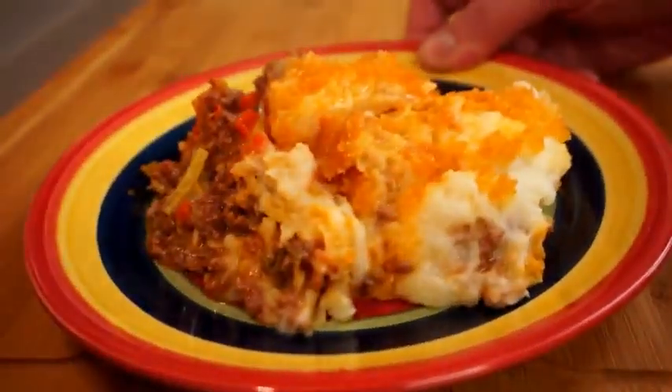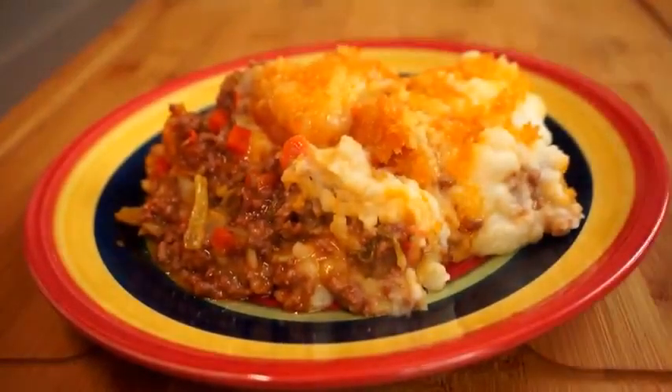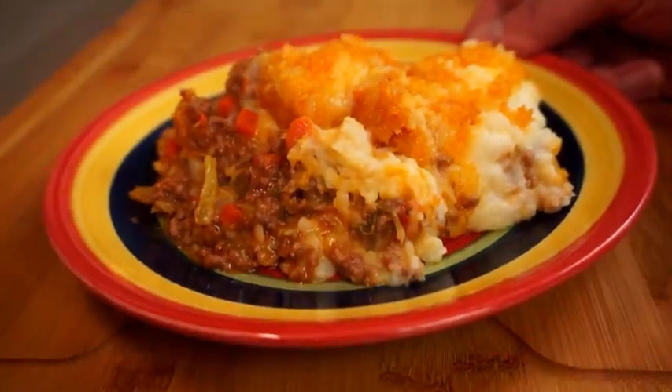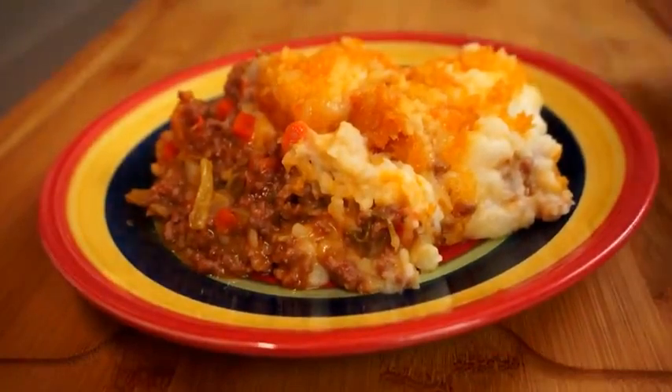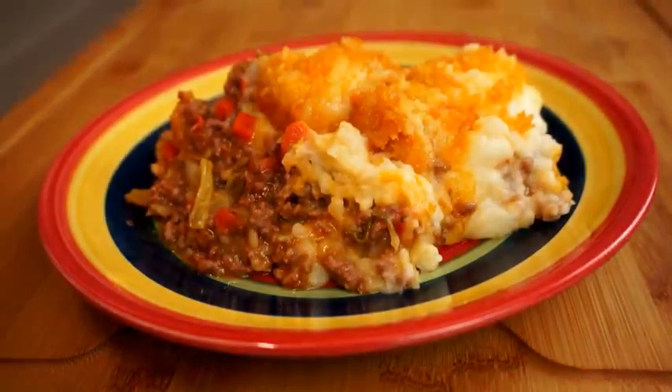Today on Passion for Food we're going to be making this classic shepherd's pie. These mince and potato pies are super easy, quick, and delicious, and you can make them with just about any kind of meat you want. But when we say shepherd's pie, normally we mean lamb — so no need to be sheepish, let's go ahead and get started.